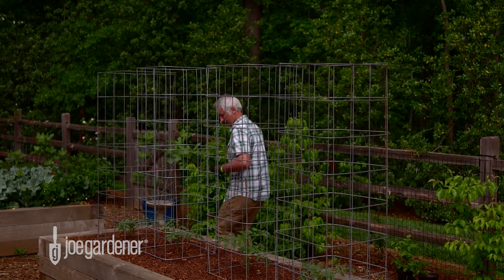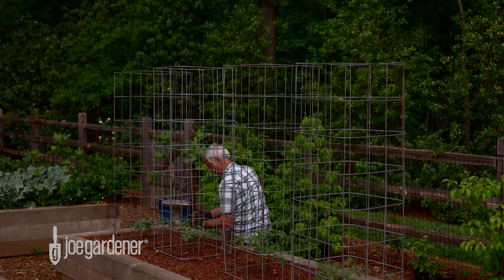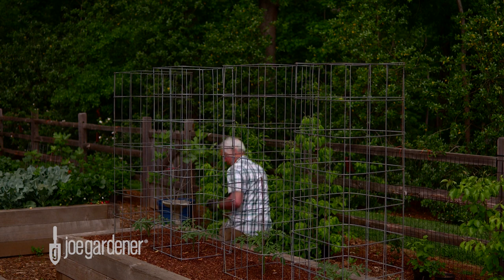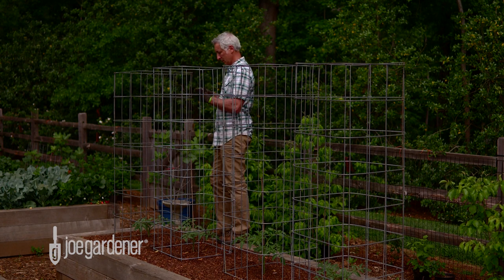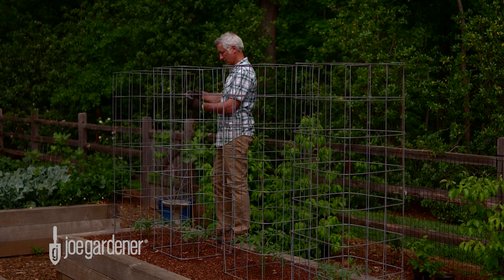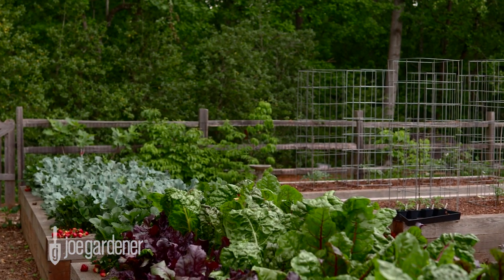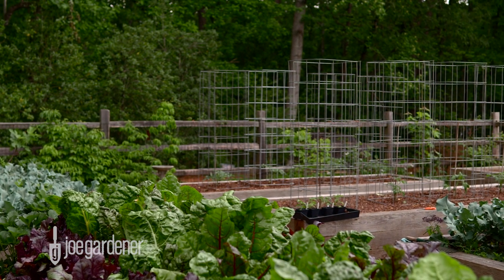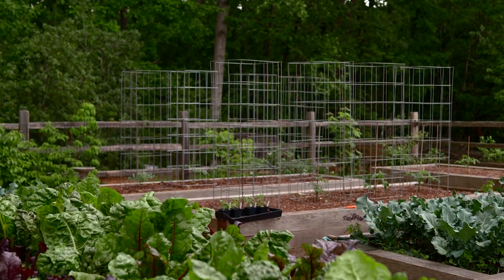That's all there is to it. These cages are super sturdy, plenty tall enough, and just wide enough so as not to crowd the plant but still leave ample room for other cages in the bed. At the end of the season, they can easily be stacked until the next time and for many years after that. Considering all the years of use I'll get from each cage, the upfront cost of about $20 for each livestock panel is a very good investment.